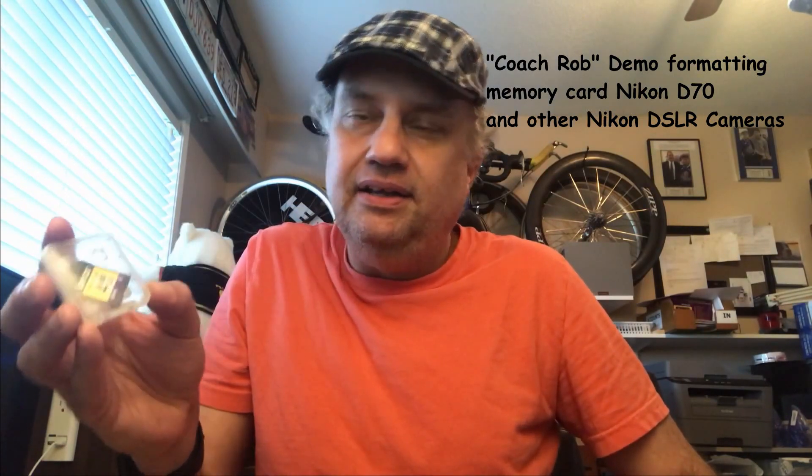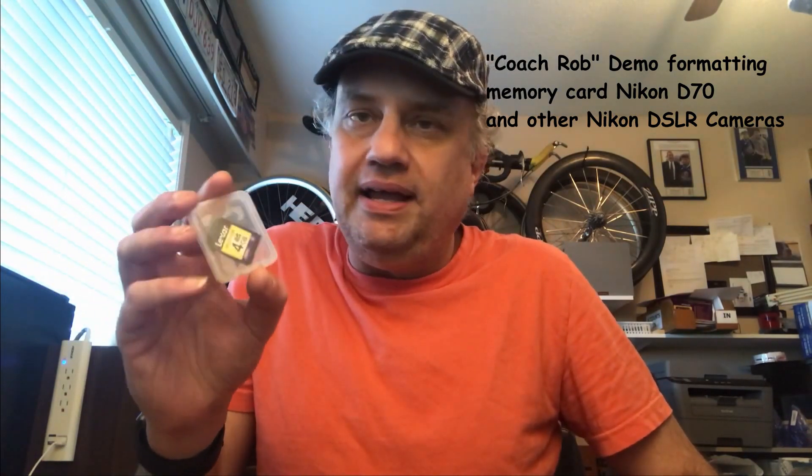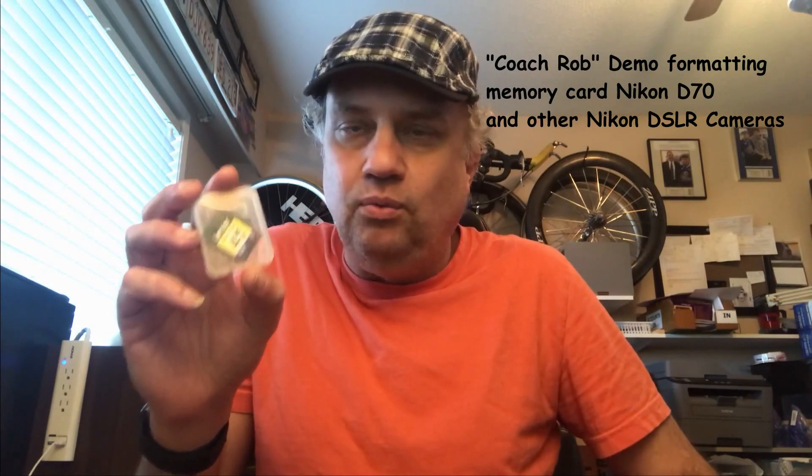It's still a great camera, but keep that in mind. So this 4GB card I have won't work in the D50. But like I said, we're going to grab the D70 camera and show you how to format the memory card in it.